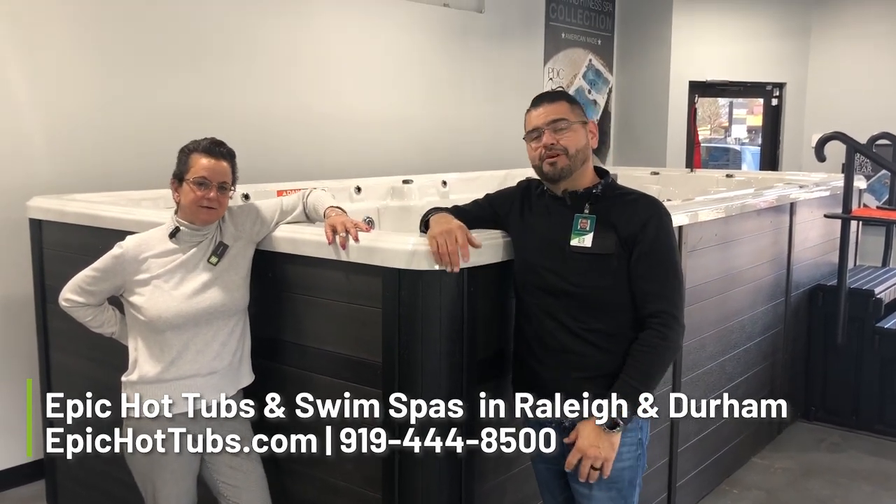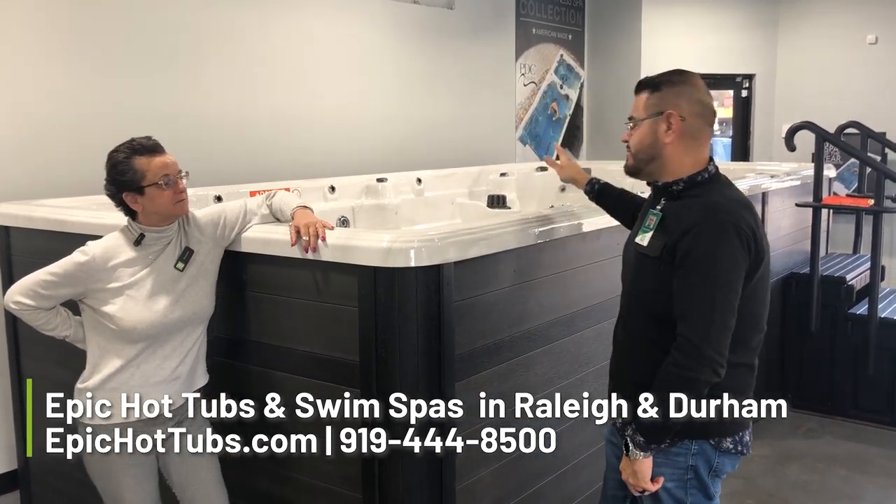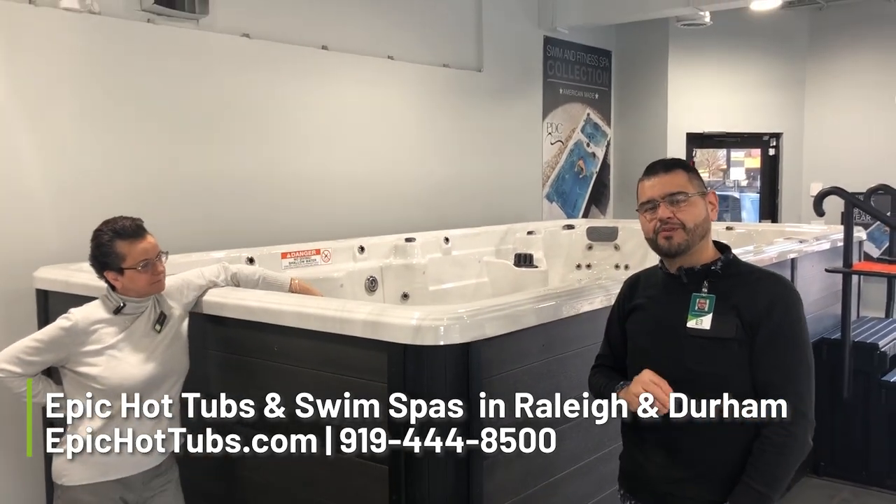Hey, Manny here with Jonna. We're both from Epic Hot Tub. Here today we're talking about our swim spas. This one specifically is from PDC, the SX Summit 15-foot.